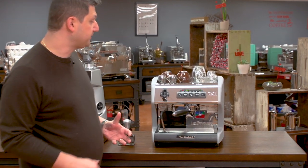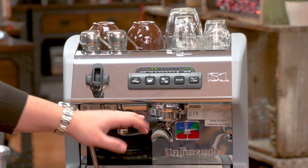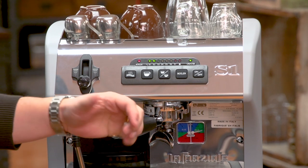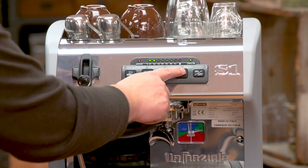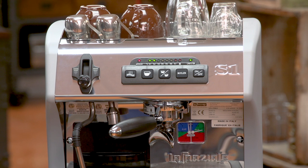First let me go over some of the features of the La Spaziale Mini Vivaldi. The machine is controlled using this five button interface. The first button is the hot water button if you want to get hot water out of the boiler. The next two buttons are the ones you use most often — that's your single and double shot, which are programmable to deliver a certain volume. The third button turns the steam boiler on and off, and the fifth button is the on and off button.